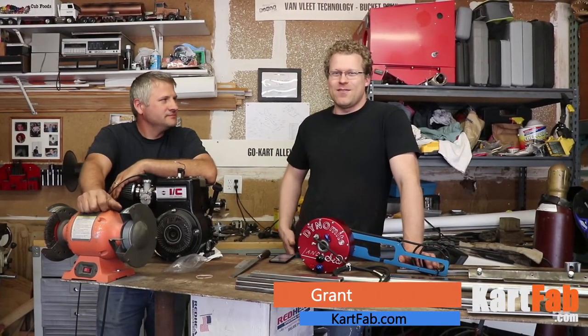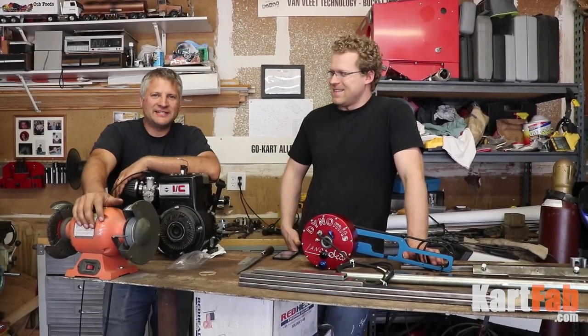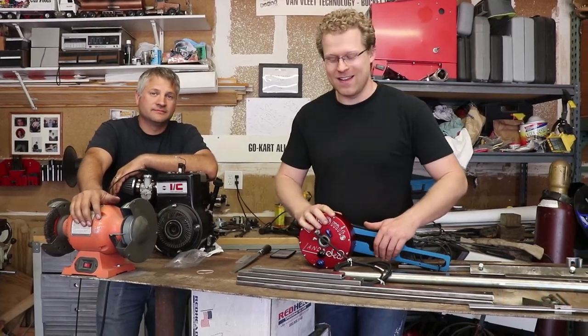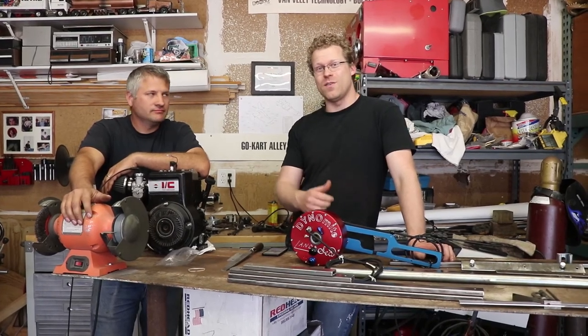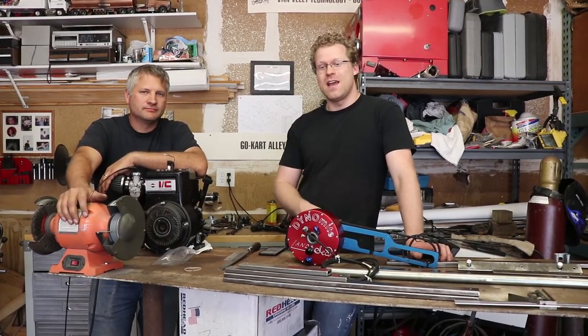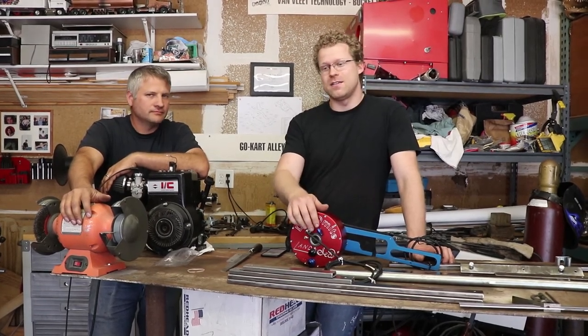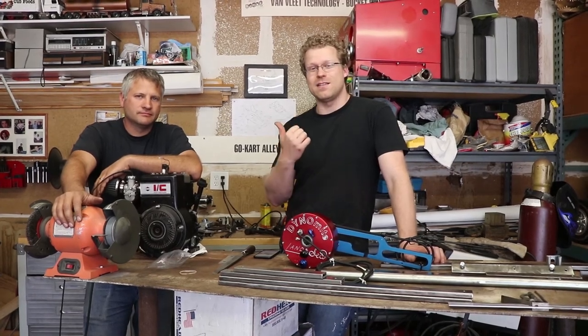What's up everyone, this is Grant, the founder of KartFab.com, and I'm here with Dennis with Go Kart Alley. We have got our dyno here that we're finally getting around to cutting some keys on. We have a special adapter to go from three-quarter inch to one inch, and it has a three-sixteenth inch shallow key on it. Dennis is going to go ahead and use his mill to cut the keys so we can get this thing running.